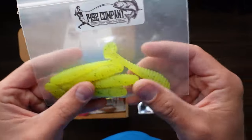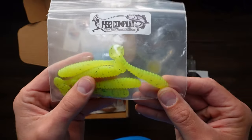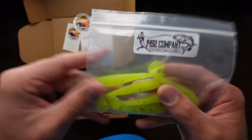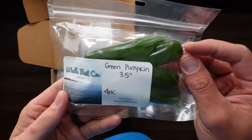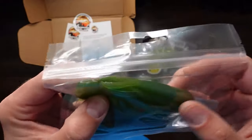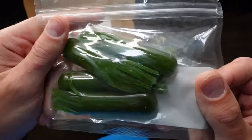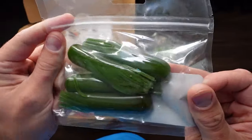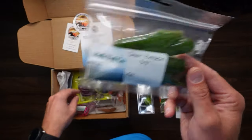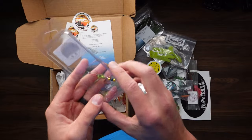Some plastics here — 1492 company — looks like we've got five yellow and black paddle tails. More plastics — green pumpkin, three and a half inch, four pack. These are tubes — these will be nice. I've seen a lot of videos online using this type of thing. I'm excited to try them out. Green pumpkin's supposedly good for smallmouth, I guess.